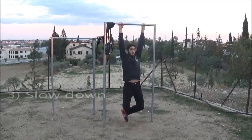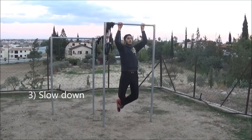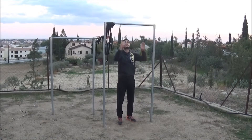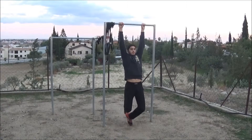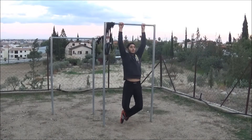Next we have the speed. If you want to count reps, you must not rush — that's not considered a rep. That's what you have to do: nice controlled movement, slowly, so you can feel the exercise.